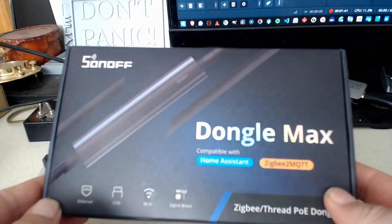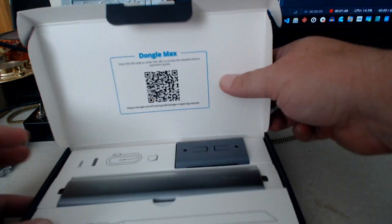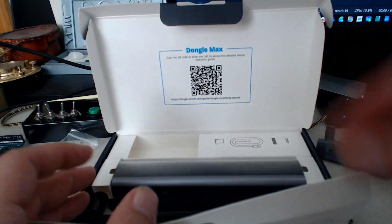Yesterday, Sonoff released this — the Sonoff Dongle Max. This little gizmo is capable of being a coordinator over USB, or a standalone ZigBee router with Wi-Fi. Not just for connecting to your existing Wi-Fi, but also for creating a small dedicated IoT access point. You can power the device through USB and use the ethernet on any switch or router, or you can use Power over Ethernet, which is what I ended up doing because I already have ZigBee coordinators in my two Home Assistant machines and I didn't feel like migrating the radios.